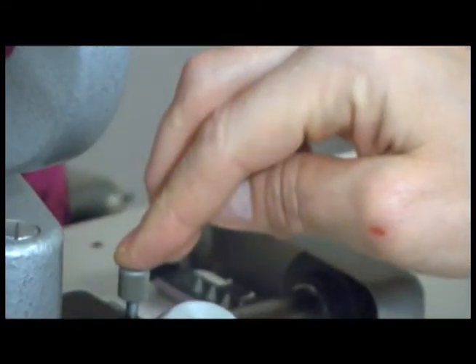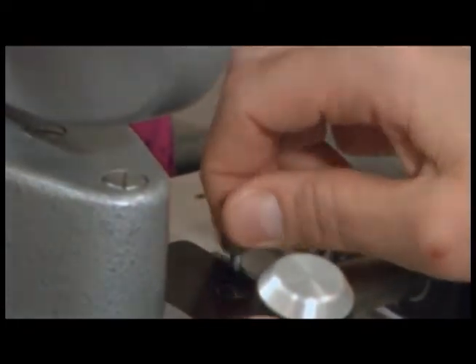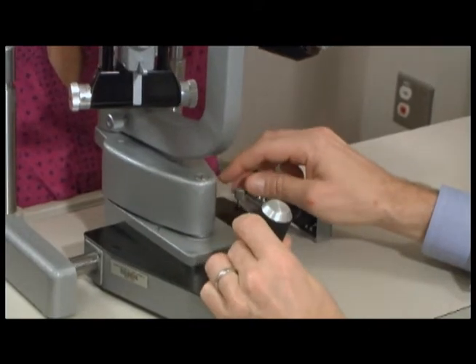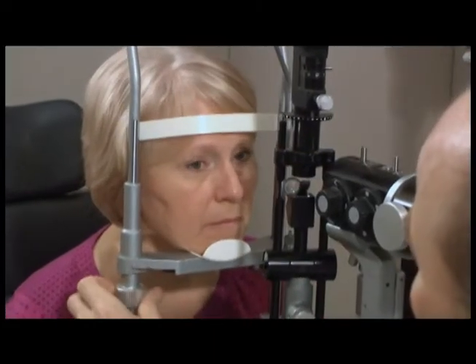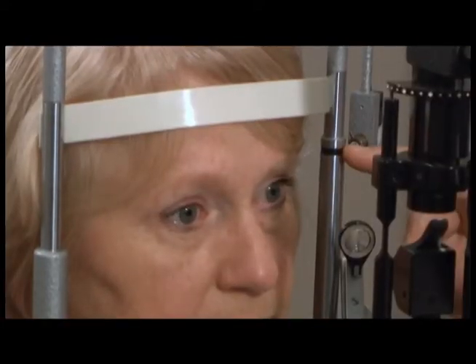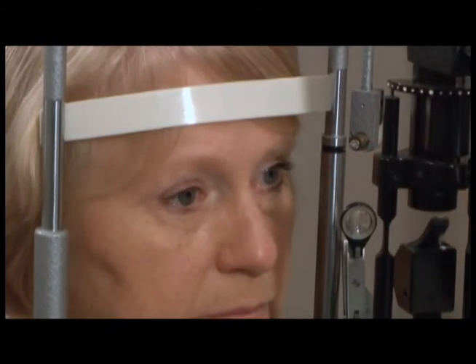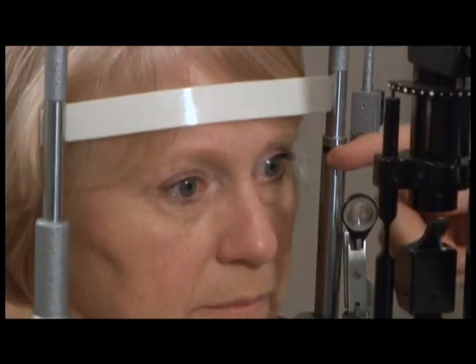The screw on the side will lock or unlock the slit lamp so that it can move. The patient should be adjusted for their height. The knob on the left side of the slit lamp will move the chin rest up or down. The black mark on the side should be in line with the patient's lateral canthus.